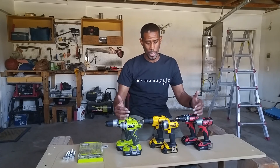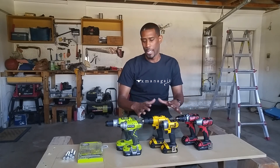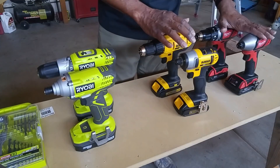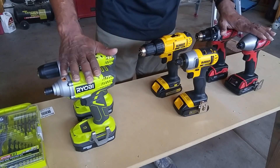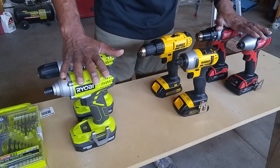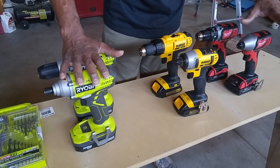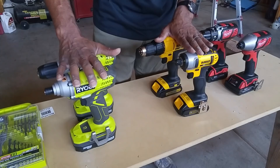Before I get to the tests, I'm going to zoom in closer so we can go over the build quality, how they feel in my hand, look at the bags, weigh them, give you the length and all the specs, and then we'll get to the fun part. The Milwaukee was $180, the Dewalt was $180, and the Ryobi was $150. All three came with two batteries, but when I bought mine, the Milwaukee came with a third battery — so you get three batteries with Milwaukee, two batteries with each of the others.